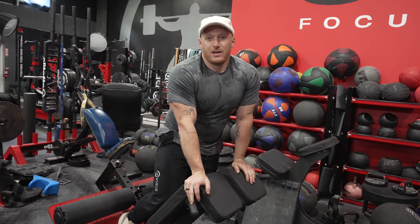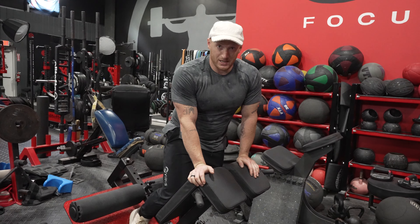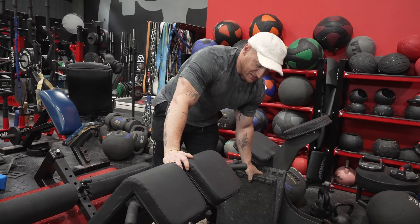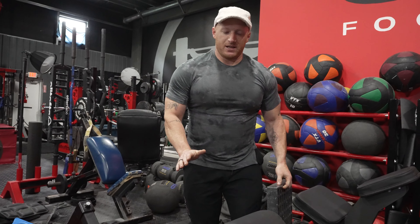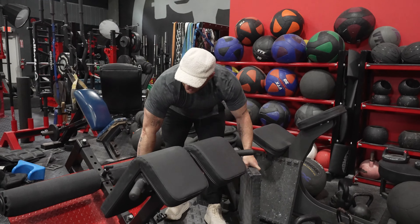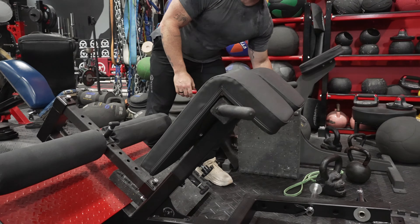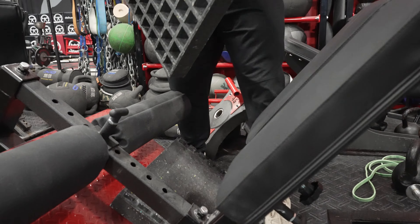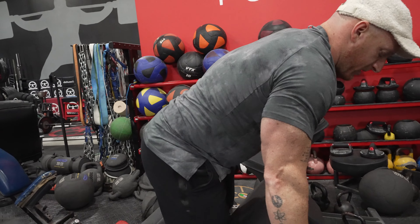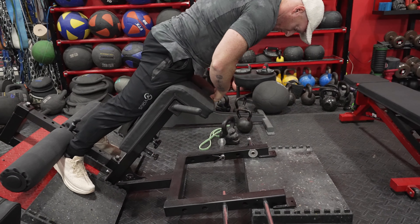I've elevated the surface here to get a little more range of motion. People following elitefts are probably no strangers to tinkering with equipment to make it suit you. As a shorter athlete, this surface isn't high enough for me to get my hips high enough for a full range of motion, so I'm elevating my feet using these DC blocks — any basic stable surface does the same thing. All this does is get my hips higher on the contact point for a little more range of motion.